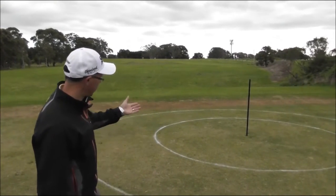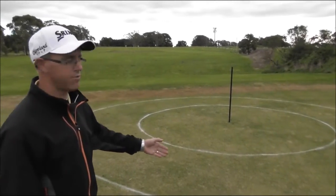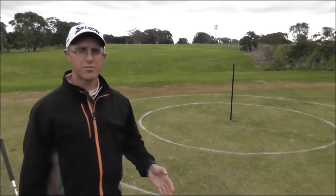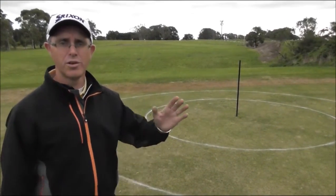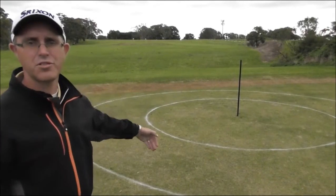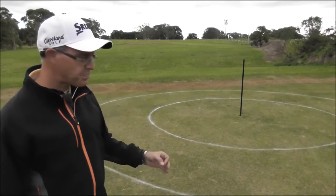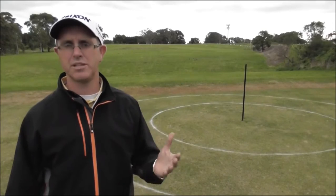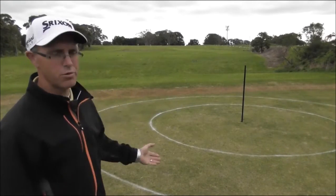In this case, what we have is a post in the ground. As you can see on the ground, we have a two-metre circle and a four-metre circle. Depending on the standard of golf you are and the distance you're hitting the golf shot, a certain number of shots need to finish inside the circles. Depending on the handicap level of the golfer we're teaching, we'll set different standards for them in terms of improvement.